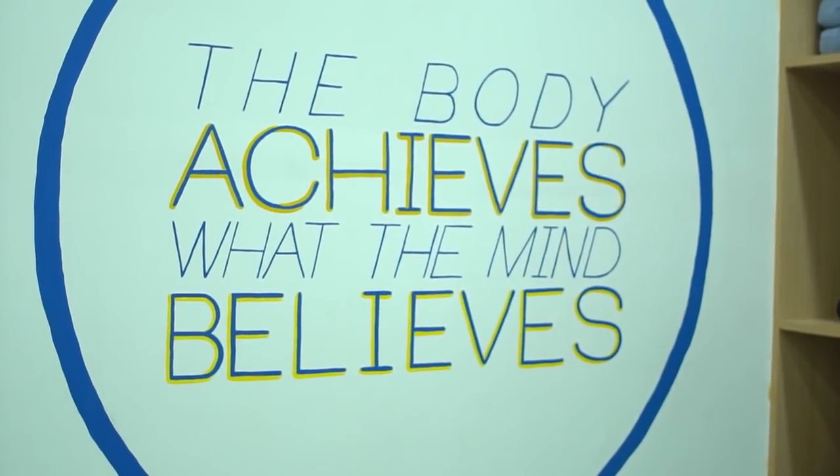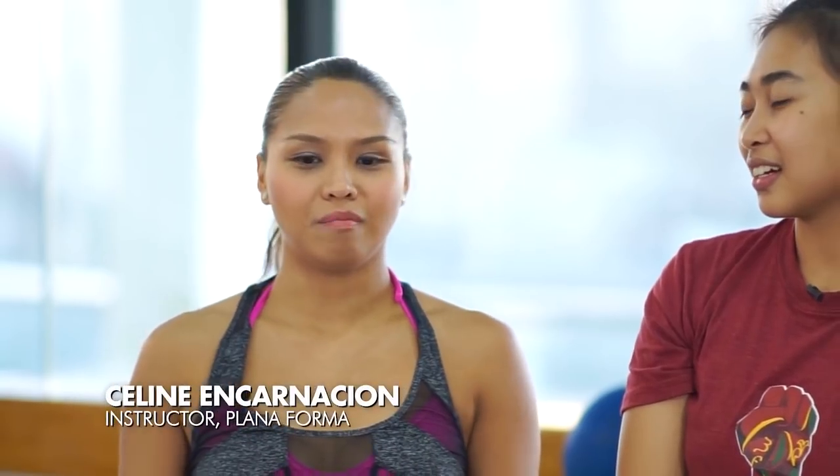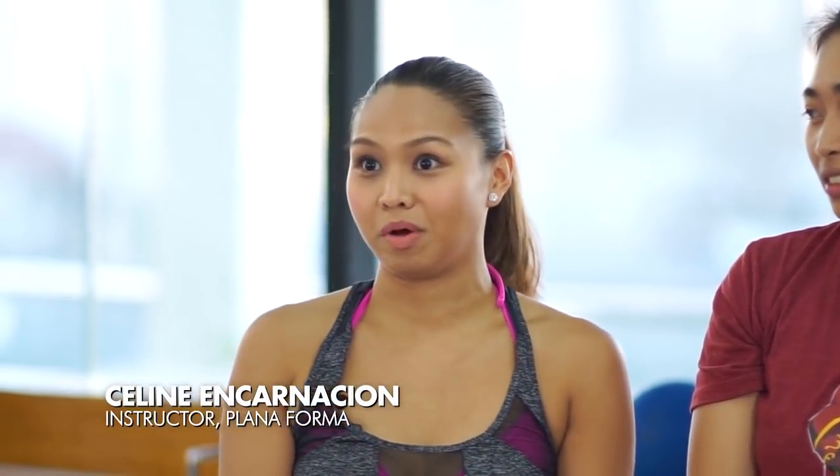We're here at the Planaforma Workout Studio, where Justine and I get to train with Teacher Selene Encarnacion. Ano po ba ang gagawin natin sa workout today? Okay, if you're not familiar with Planaforma, it's a workout technique. It's one hour long — or to be exact, 55 minutes. What it is, is we focus on small movements, but they really give you big, big changes in your body.